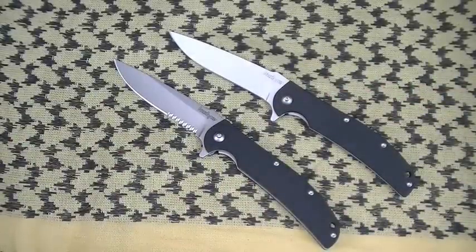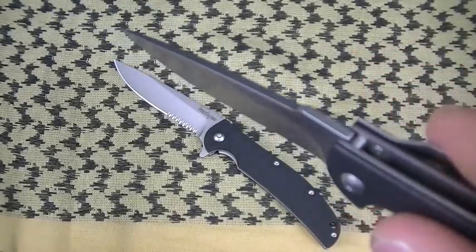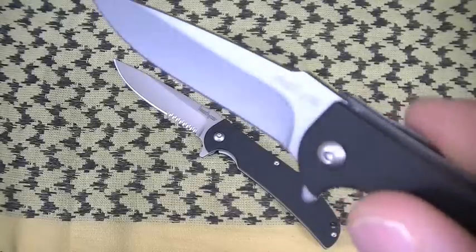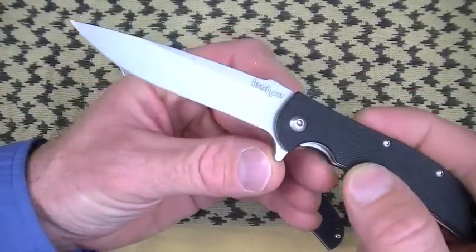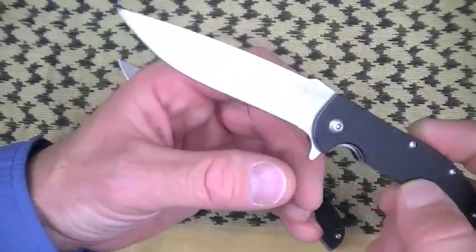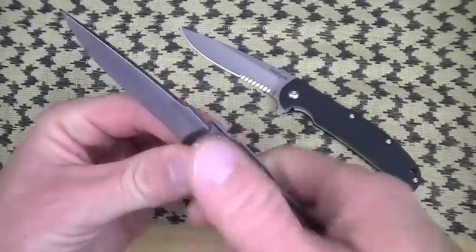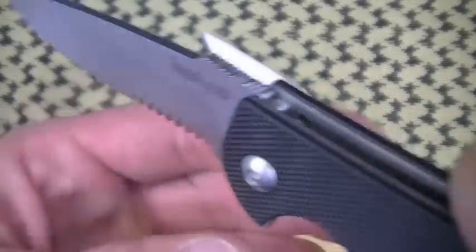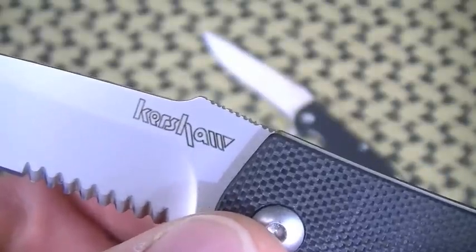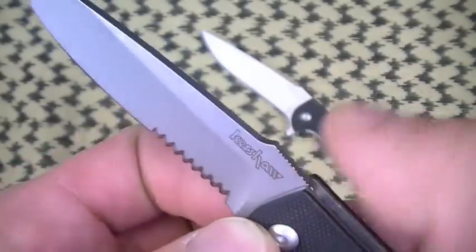While we're looking at the blade shape, let's talk about the spine. No jimping — yeah, I'm still on a jimping bandwagon. Lacking any grip formulation on the spine, I'd like to see some jimping for better blade control. Now this is an EDC blade, not a tactical blade. So what did I do? I jimped it myself. Took my Dremel wheel, tried to keep it as perpendicular to the spine as I could. Took all of five minutes. This Chill is now jimped.